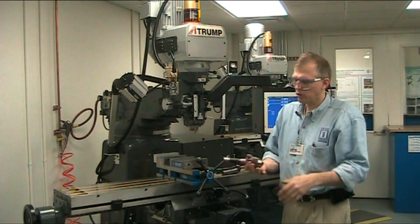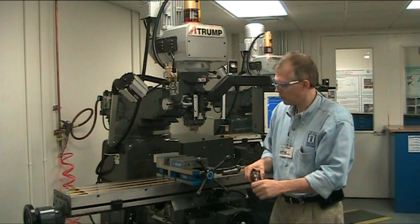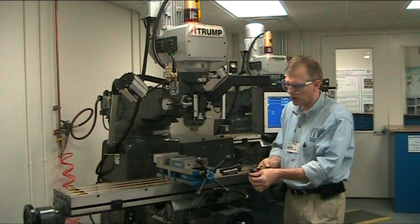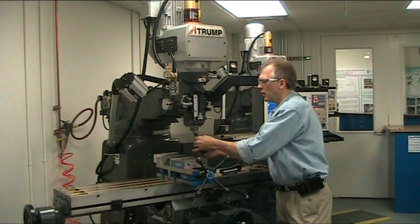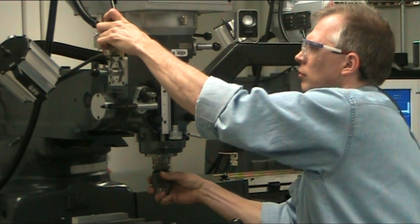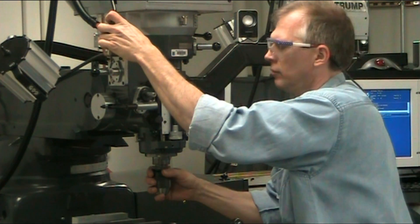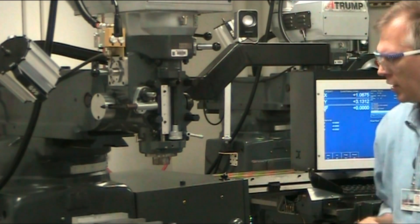Same way with an Albrecht drill chuck — fixed tooling is pretty much the same as an Albrecht drill chuck. It has a keyway, and the R8 collet system has a key. Hold the brake, press in — there it is. To take it out, hold the brake, press out, and it takes it out.